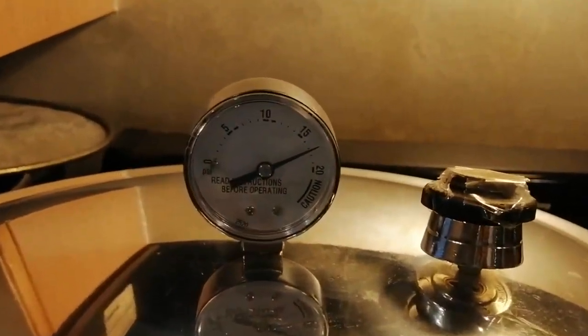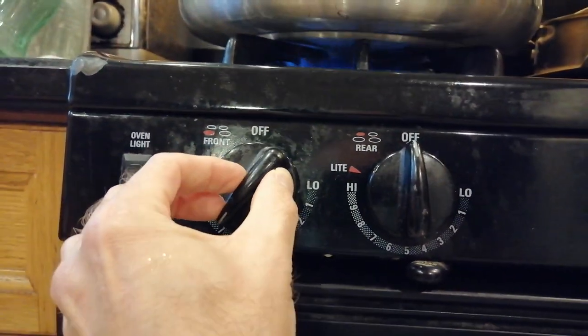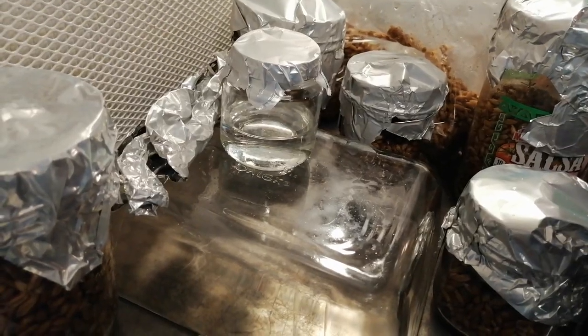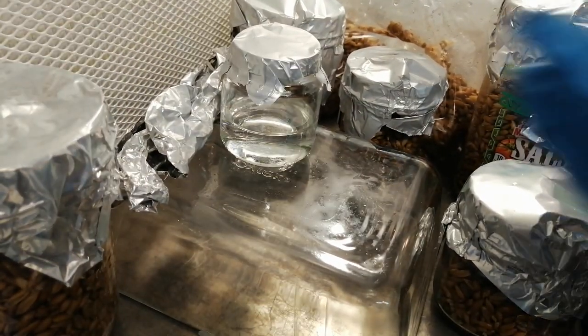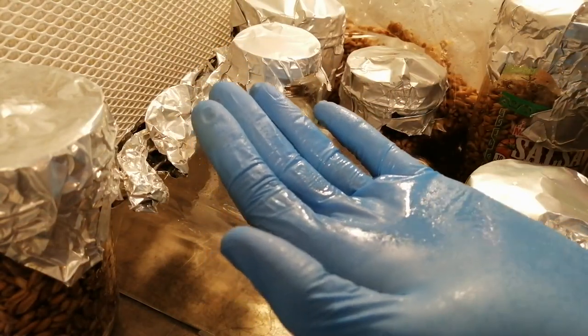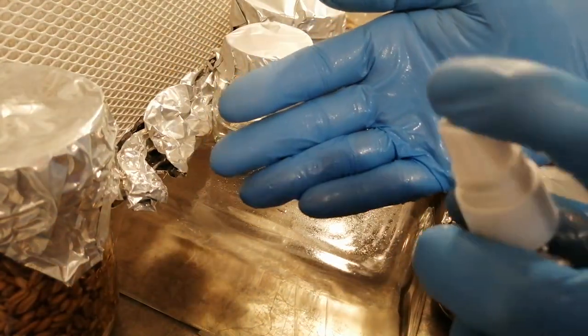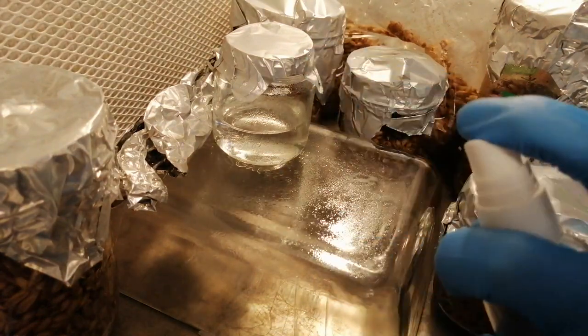After the pressure has built up to 17 psi, you can turn the heat down. Then set a timer for 45 minutes. After the 45 minutes, you should wait for everything to cool down first — this could take several hours — then move all of the contents of the sterilizer to your still air box or flow hood. I'll be using a flow hood in this video, but I did show how to make and use a still air box in a prior video. I'll put a link to that in the video description.